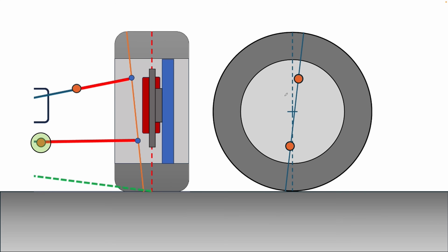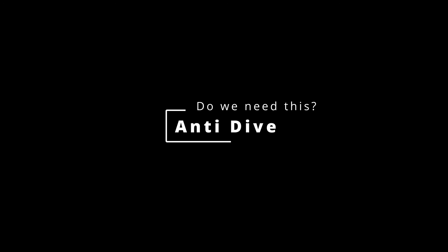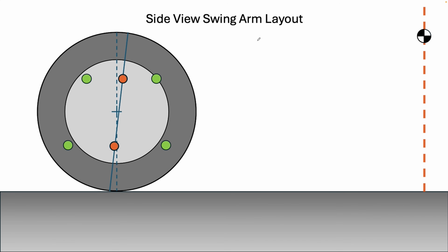In side view you can also add what are called anti-features to the upper control arm. In this case I'm going to be adding some anti-dive into the suspension. We have to consider what happens during braking — just like in front view we looked at roll, here we look at the pitch behavior of the vehicle. It's a little less complicated in some ways but more complicated to talk about.